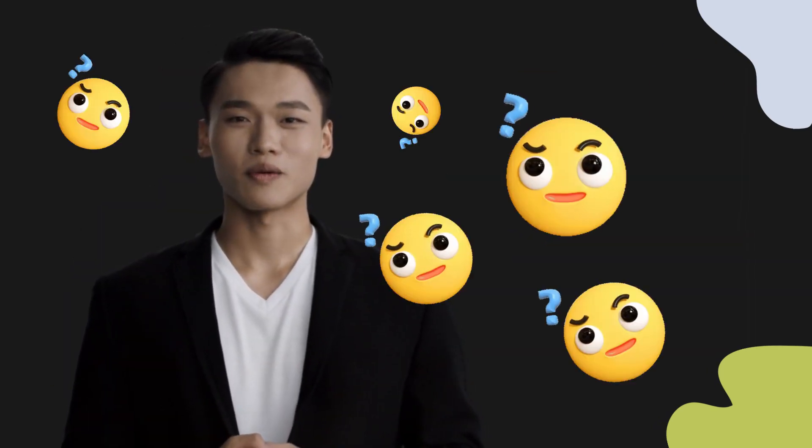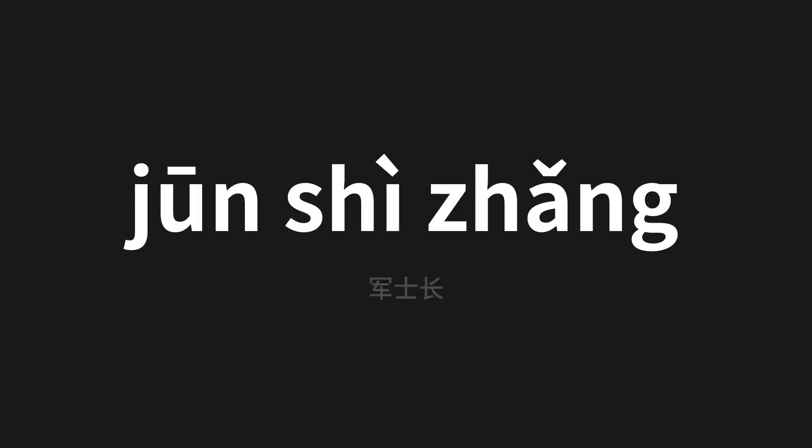Welcome to this pronunciation video. Today we will be focusing on a new word that you might find challenging or intriguing. So let's dive into today's word, which means Sergeant in Chinese.